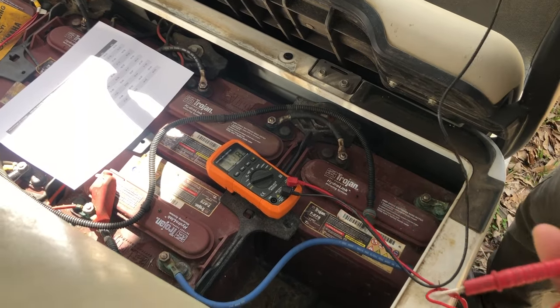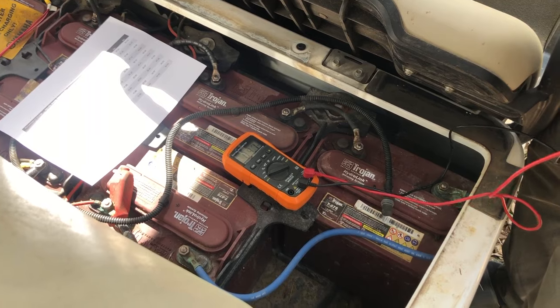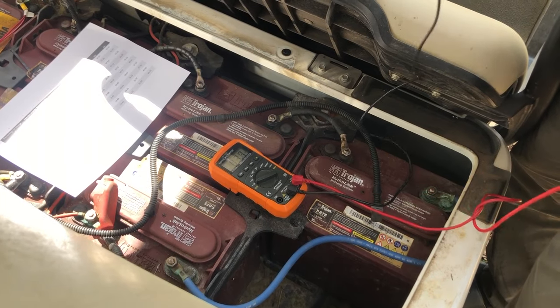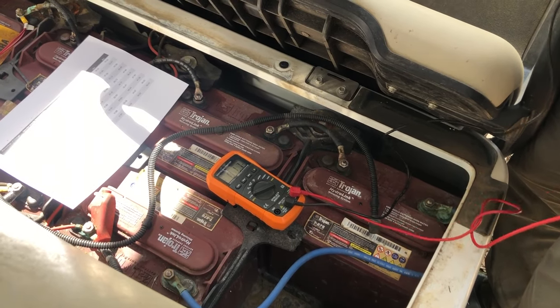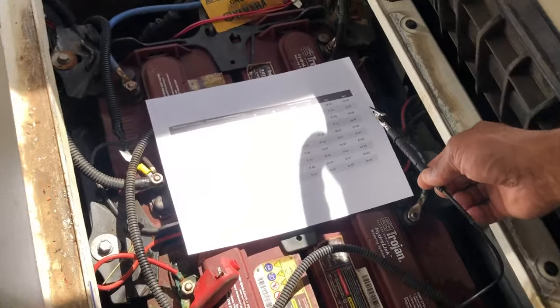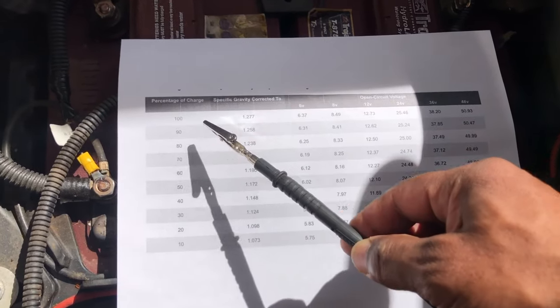Here's how to test golf cart batteries with a common multimeter, available at any big box store — just look for one with DC voltage. A common misconception with batteries is that on a 48-volt system, if you're at 24 volts you're at 50% charge, which is not true. According to this diagram, a 48-volt system should read 50.93 volts at 100% charge.